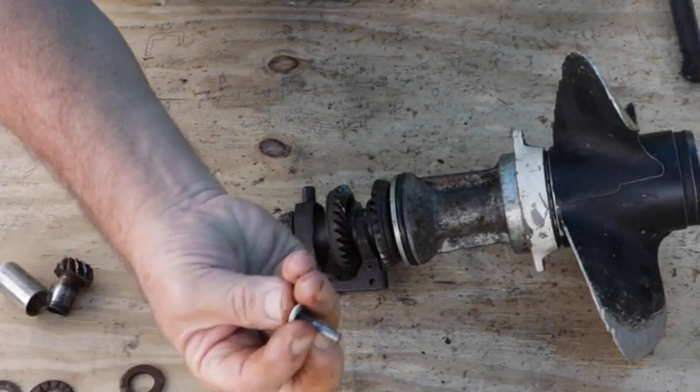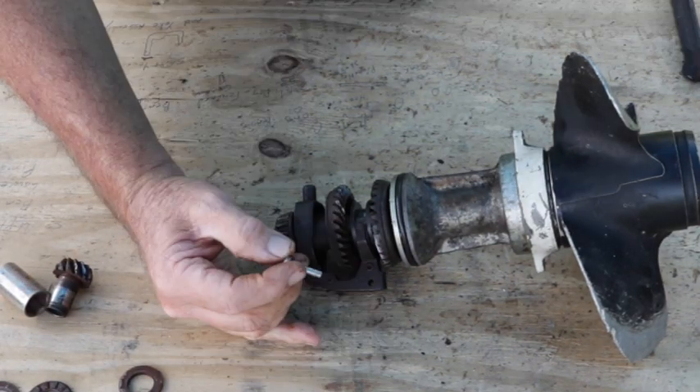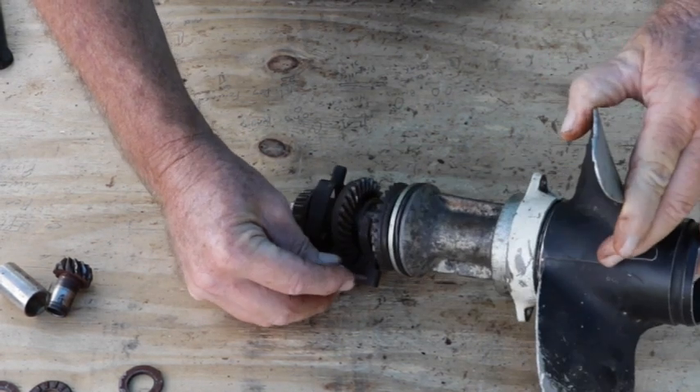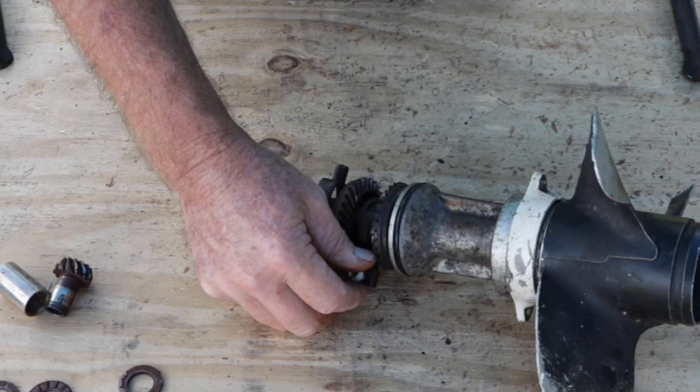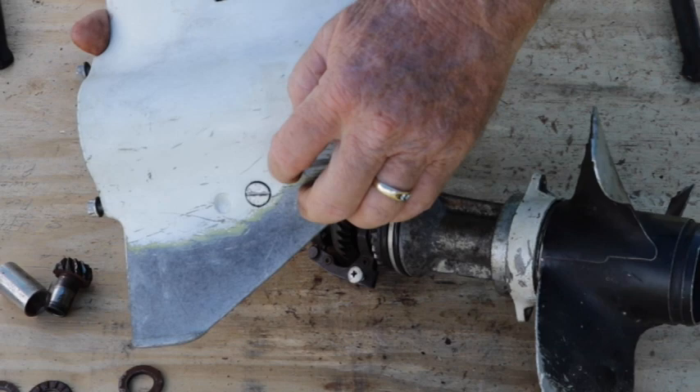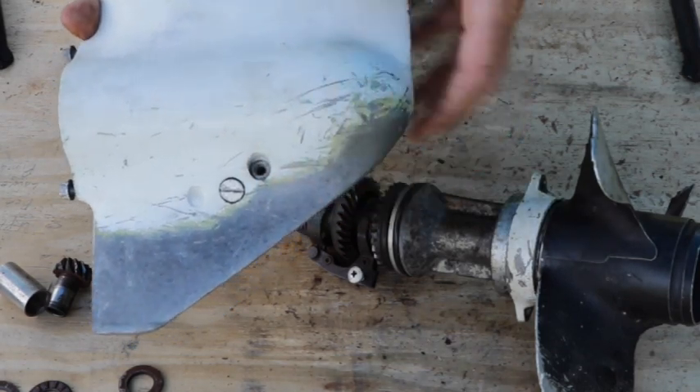That goes in there with a pin that has a sleeve on it — slides right in here like so. That's what holds it. Right here is your drain and that's right where it goes in, and that holds all that assembly together.